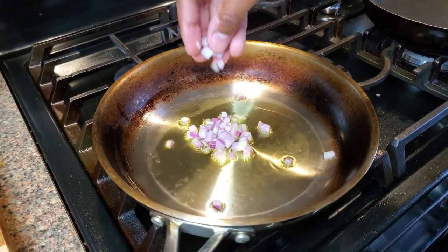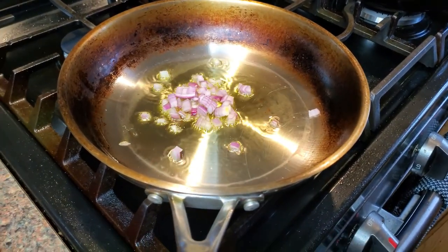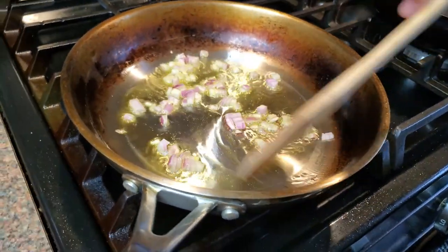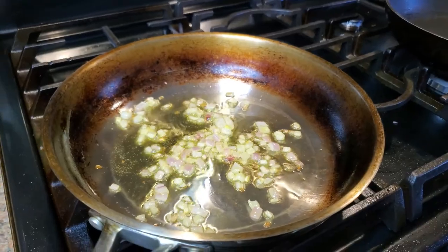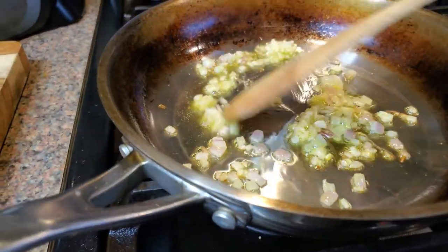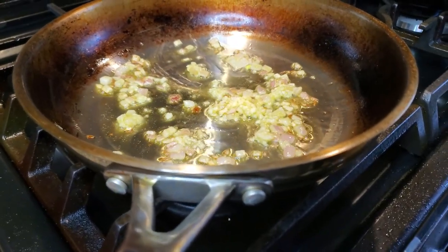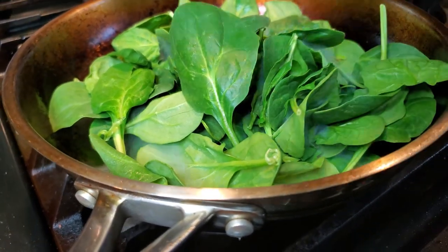Now real quick we're gonna go ahead and start our spinach. Same thing — pan nice and hot with some olive oil. Throw those diced shallots in. Not too long, just sweat them out real quick — gonna give that spinach some real nice flavor. Go ahead and toss in some of that garlic. Sometimes people like to use the shallots and garlic in their sauce for the Francese, but personally I don't, because they are very strong and fragrant and can kind of throw it off.